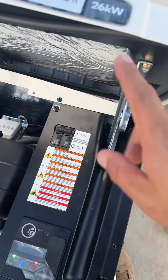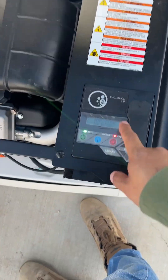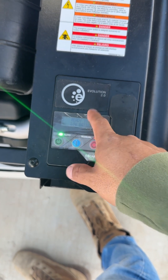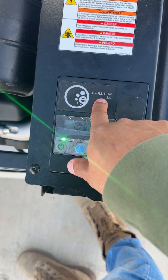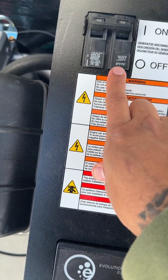This is the Generac 26 kilowatt generator. If you call customer support, they're going to ask you what version you have — this is the Evolution 2.0, 110 breaker.